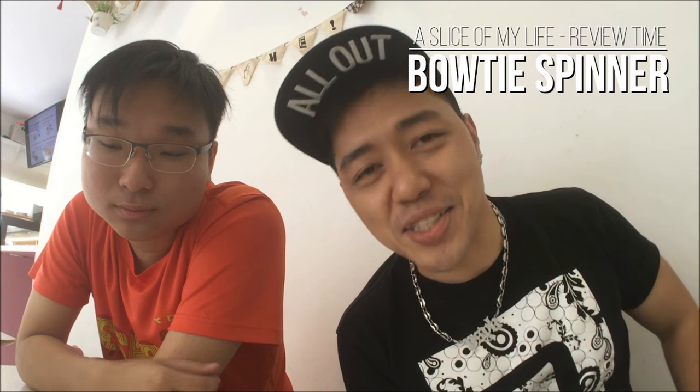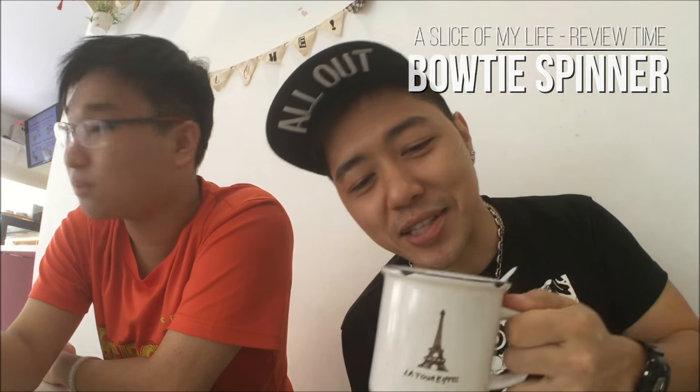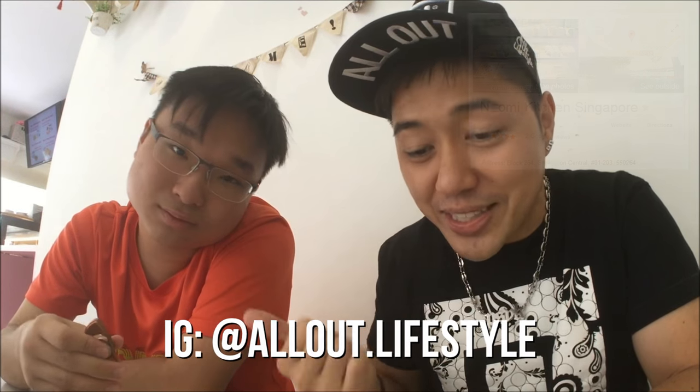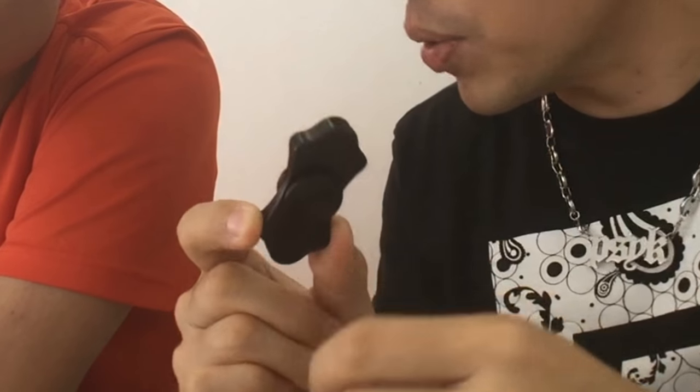Video number two for the day — we're still here at the Kitchen of Naomi. We have no idea who Naomi is, maybe one of the owners. We're drinking Earl Grey tea, pretty good. It's a very quiet place in Serangoon. Shout out to all out for the cat. I'm joined with this guy again, Yung Chiang.